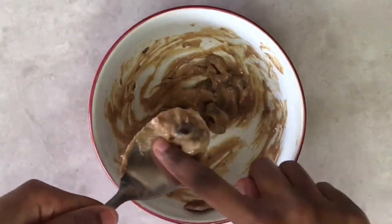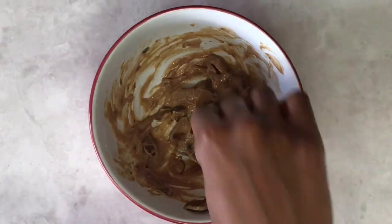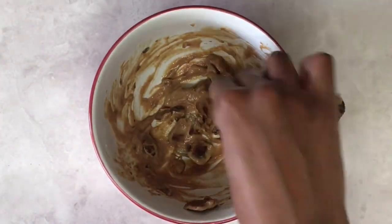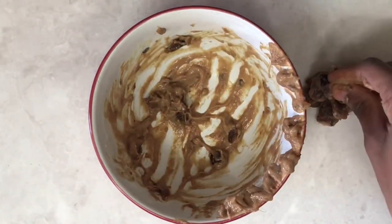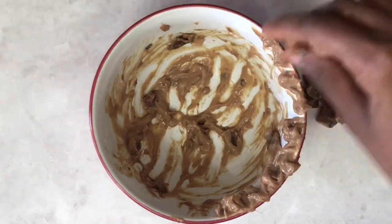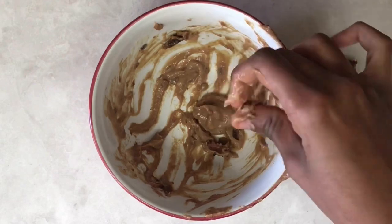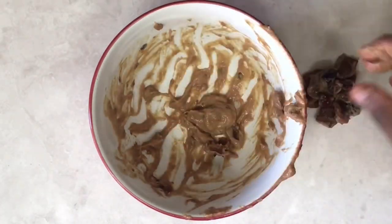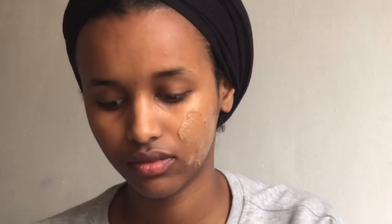Now that we've mixed up all the ingredients, I'm going to remove the seeds — as you can see there are a couple of seeds in the mixture, and that's actually from the tamarind. I'm removing the seeds without removing the actual face mask. On clean skin and hands, I'm going to apply the face mask directly on my skin.